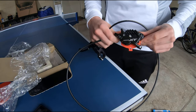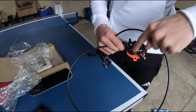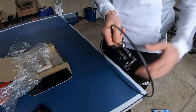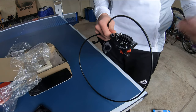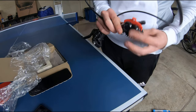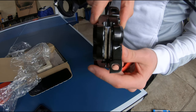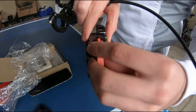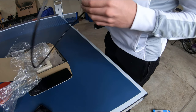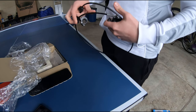Here are the Shimano Deore XT calipers — four pistons: one there, one there, one there, and one there. These are the thin pads using newer technology to cool things down a bit better, and they've got the Ice Tech pads in there. The pads are pretty thick so they should last a long while, and they're not the most expensive pads which is nice.